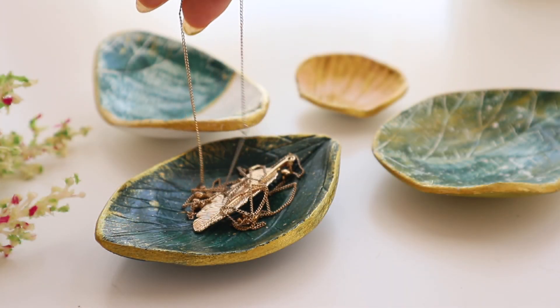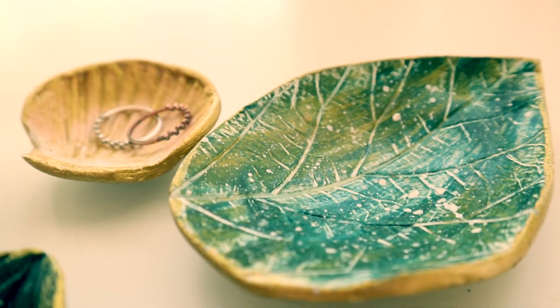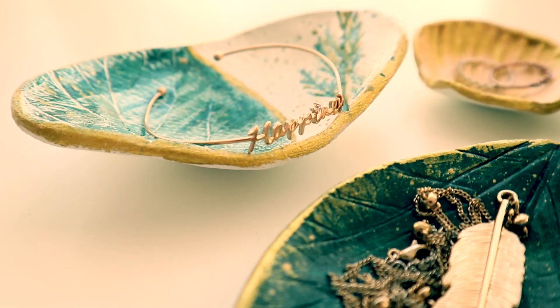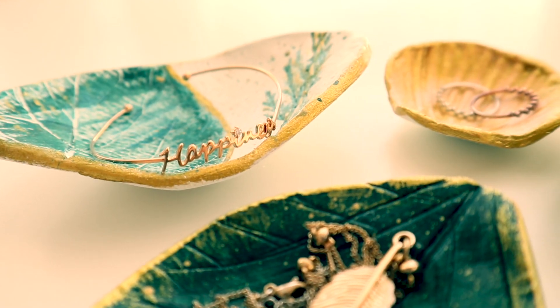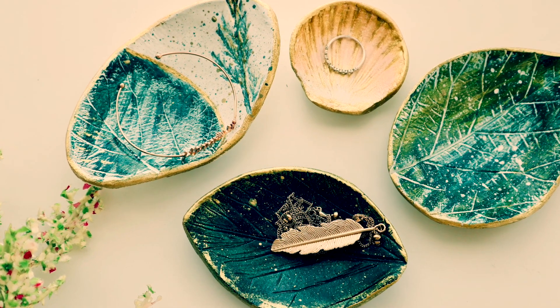Ve nihai sonuç gerçekten beni çok memnun etti. Özellikle takıların sunumu için bu tarz farklı ürünler şimdiden kafamda oluşmaya başladı. Siz de kendiniz için veya hediye olarak sevdikleriniz için kolaylıkla bunu yapabilirsiniz. Yorumlarınızı ve düşüncelerinizi mutlaka bekliyorum; bağlantıyı koparmayalım. Sonraki videoda görüşmek üzere.